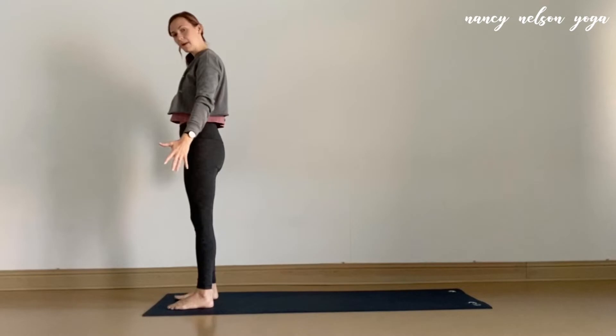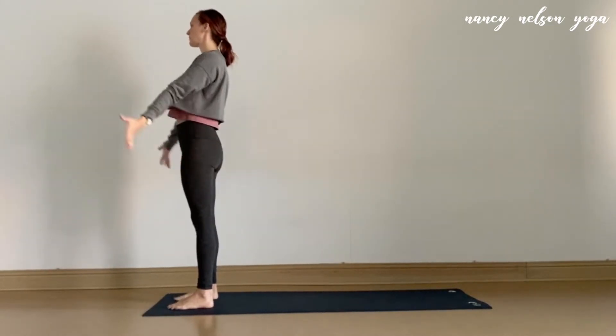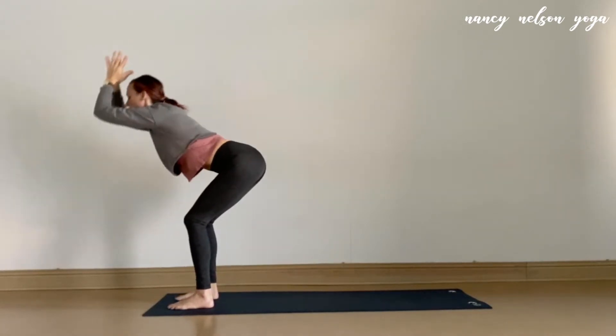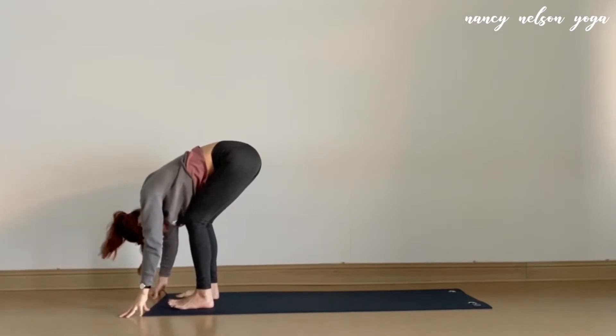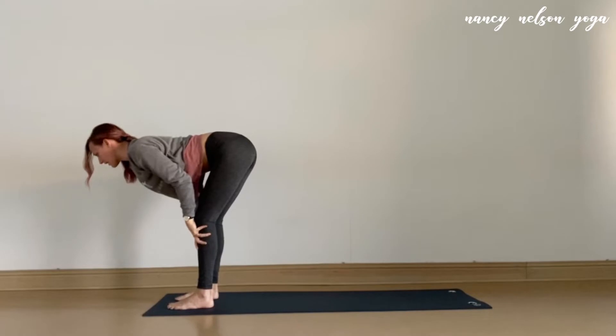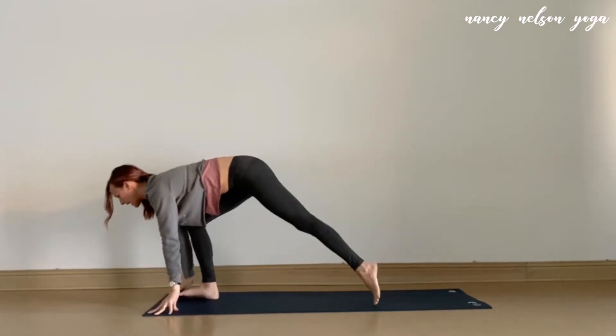Go ahead and come to the top of the mat, strong mountain pose here. On an inhale, sweep the arms to the sky, and as you exhale, fold down to a forward bend. Let the weight of the head go. On an inhale, rise up about halfway, reaching the heart and knees forward, and as you exhale, we'll step that left foot to the back of the mat.